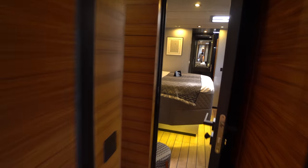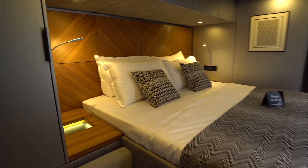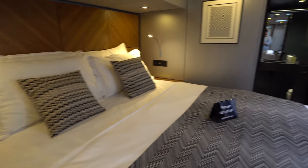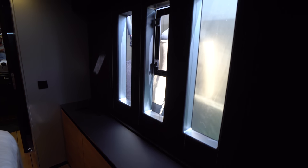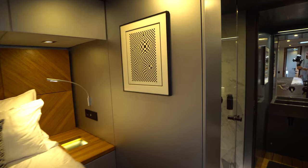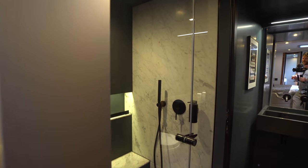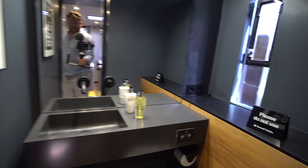We're going to move back to the port aft cabin, which is the master on this boat — an athwartship semi-walk-around queen-size berth, and that's actually bigger than a queen. The vertical windows that Sunreef is so well known for are right across the way, just making the boat very bright, open, and airy. The artwork on this boat is really something special. We've got the master shower here with a rain-style shower as well as a wand, and then the master head up forward.